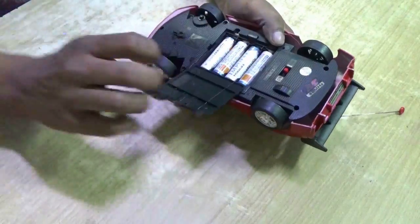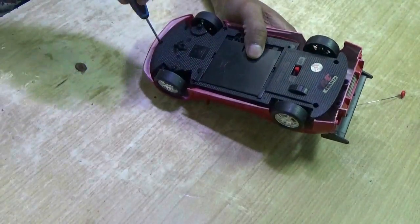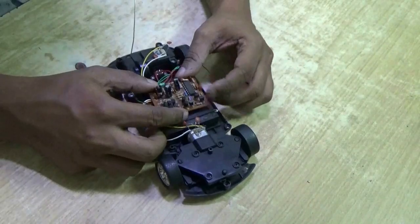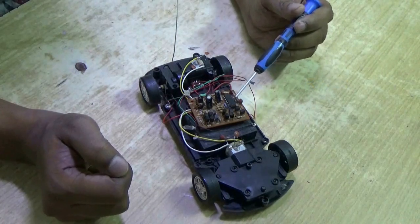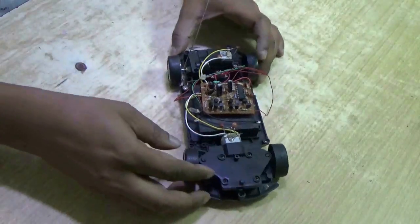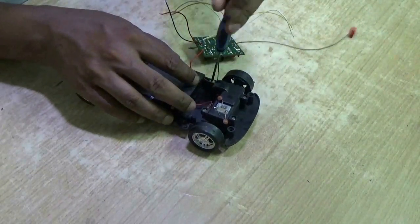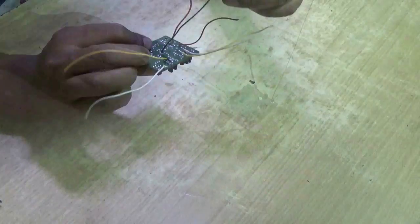The receiver part is inside this car. It needs four batteries, meaning six volts. Let's open it. Here is the circuit — this is the RX2B IC. This side is the RF receiver. It has two bridge-type driver circuits to drive the motor either in the forward direction or in the backward direction. Let's disconnect all the wires from the car and open the antenna too. From the PCB, two wires for power, one wire for antenna, and two pairs of wires to drive the motors are coming out.